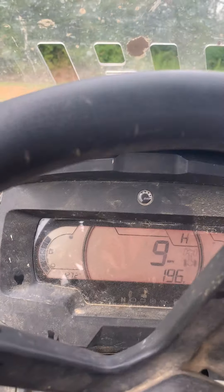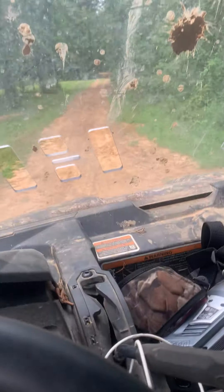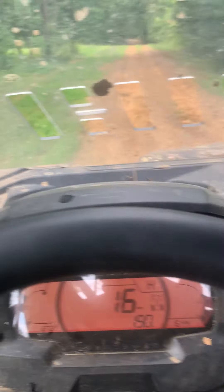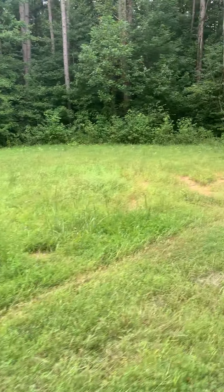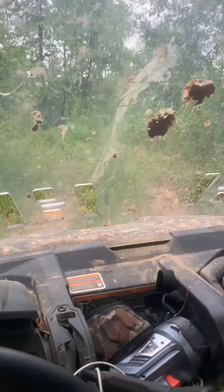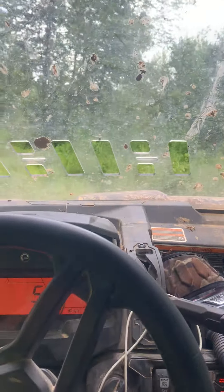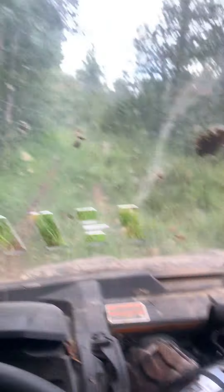I'll show you one of my trails — I ride it a lot, I ride it a bunch. I got a field in there that I deer hunt from sometimes. I've turkey hunted in there before. I got a bunch of land over here stacked with turkeys — got turkeys in there.